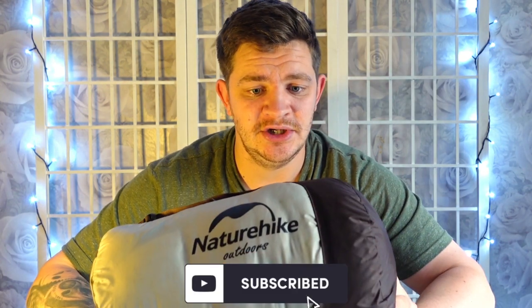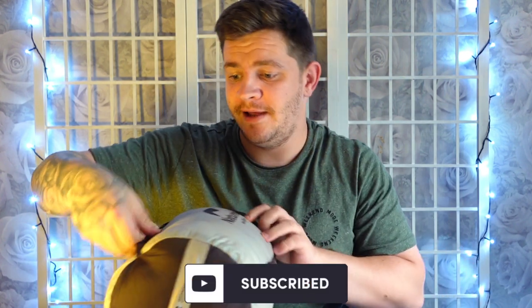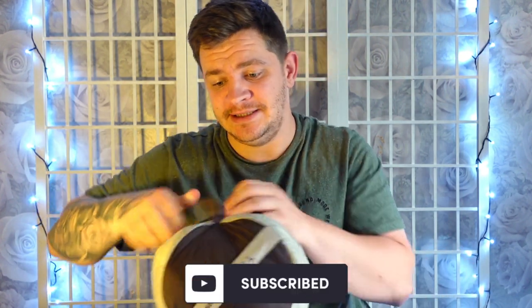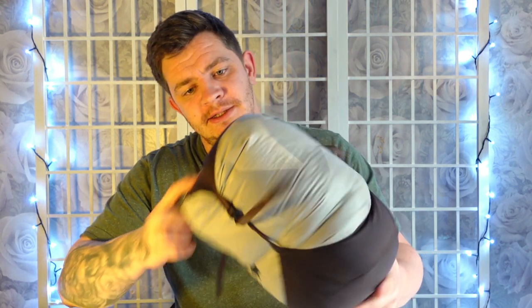So the sleeping bag comes in this compression sack. These compression bags are amazing because you really can get this sleeping bag packed down nice and small. When I get the sleeping bag out in a bit you'll see how big it is — obviously because it's down it packs down really small but lofts up quite big, and that's one of the things I love about it.